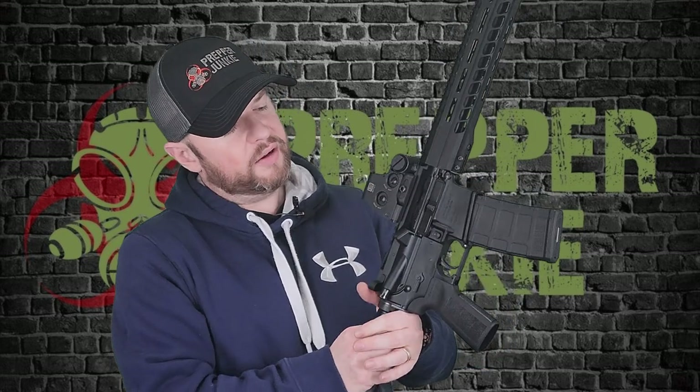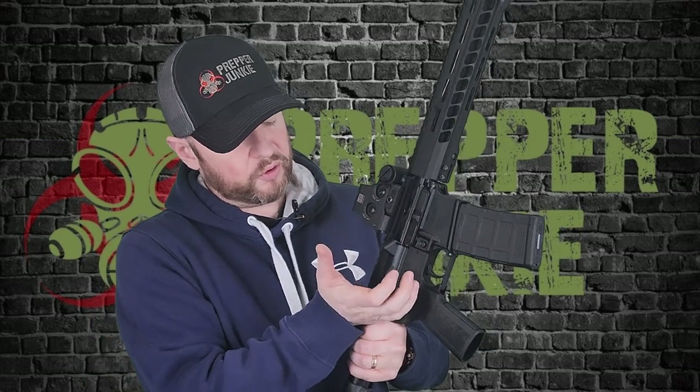Moving along, we do have an M4 charging handle right here, obviously it's not ambidextrous or anything like that. You have the upper and lower receiver in 7075-T6 aluminum, and then you have everything standard: your brass deflector, your dust cover, your forward assist. The nice thing on this one — it actually comes with the AMB safety. In my opinion, AR-15s should all have AMB safeties. They're super convenient and I'm a huge fan of them.